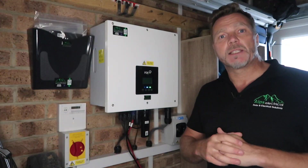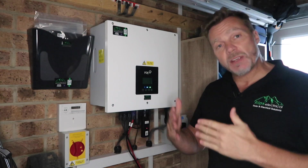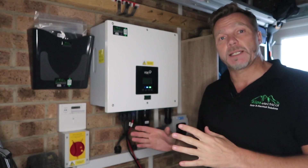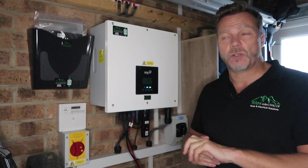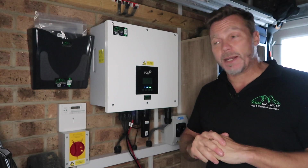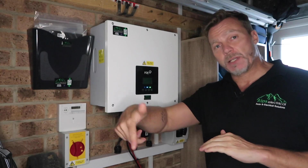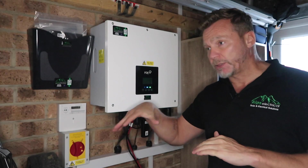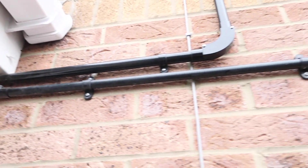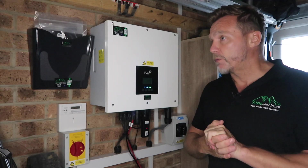Here we are in the customer's lean-to. This is where we decided to put everything — the inverter, the batteries. The customer's consumer unit in this particular house is right in the middle of the house, so it couldn't be any more awkward to get to. We wanted to stay away from that, which is why we put the consumer unit outside in the meter cupboard. We've run our steel wire armoured all the way around to the lean-to and then out from the lean-to and up into the loft with conduit, completely keeping everything free from inside with no damage inside whatsoever.